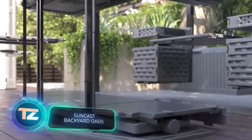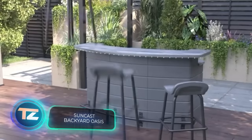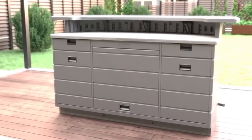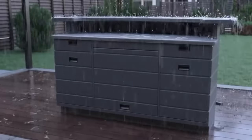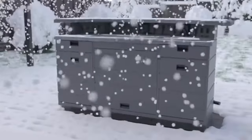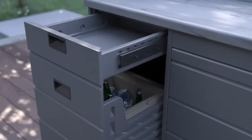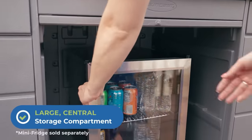Getting the garden ready for a party is a piece of cake. First up, you need a bar — preferably a mobile one. The Suncast bar is made of pressed resin and plastic, making it suitable for any weather. It comes with drawers for dishes and utensils, plus a small fridge that fits a couple of cans of Fanta.